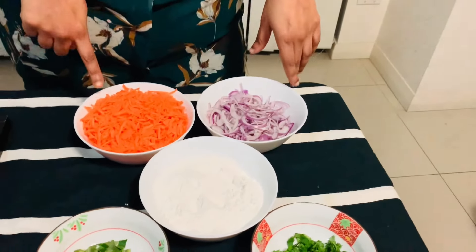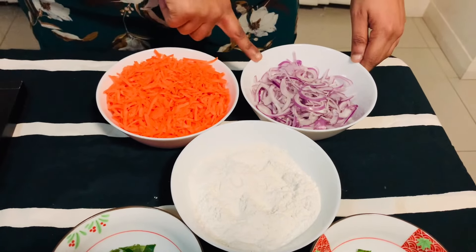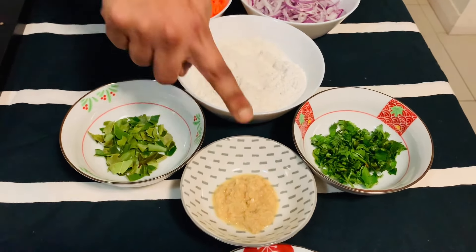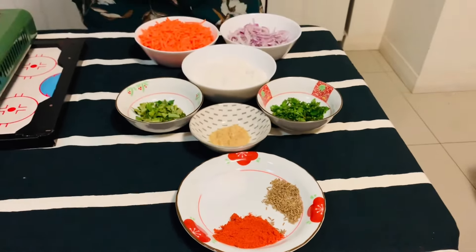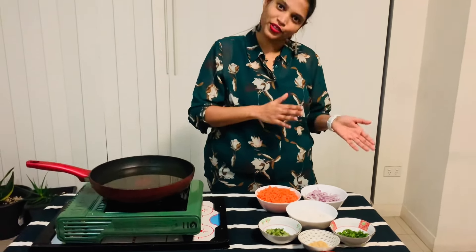This is grated carrot — 1, 2, 3 carrots. Then we have sliced onions, beer pindi (chickpea flour), curry leaves, ginger garlic paste, kothi merah (coriander), uppu (salt), karam (chili), and jilakara (cumin). These are the very basic ingredients. Now let's go into the procedure.